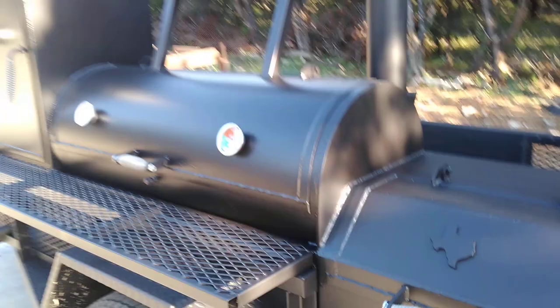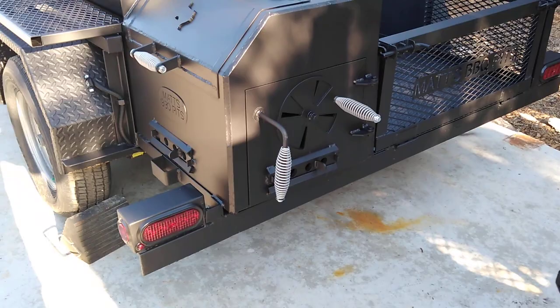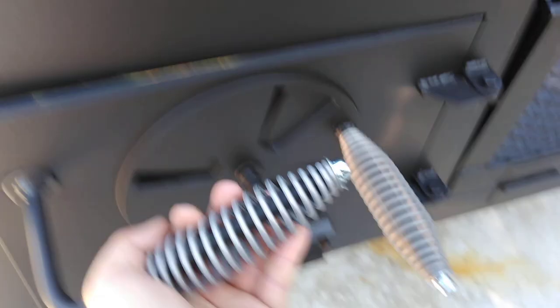It's got the tailgate on the back with fancier LED lamps mounted below. It's got the cool touch handle on the air intake on the fire box and the clean out door. The tailgate opens up so you can sweep the trailer out.